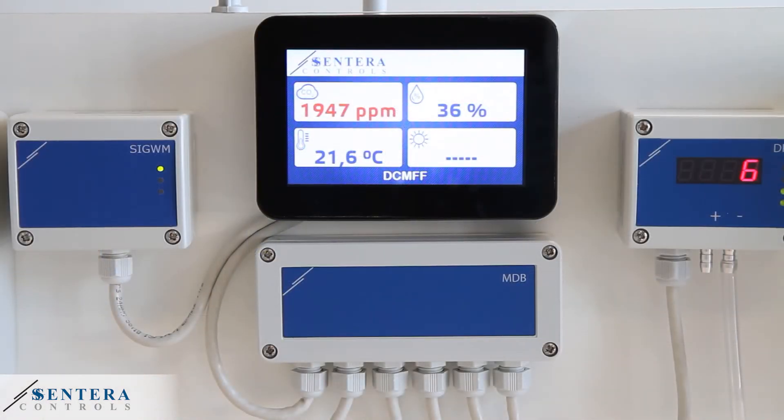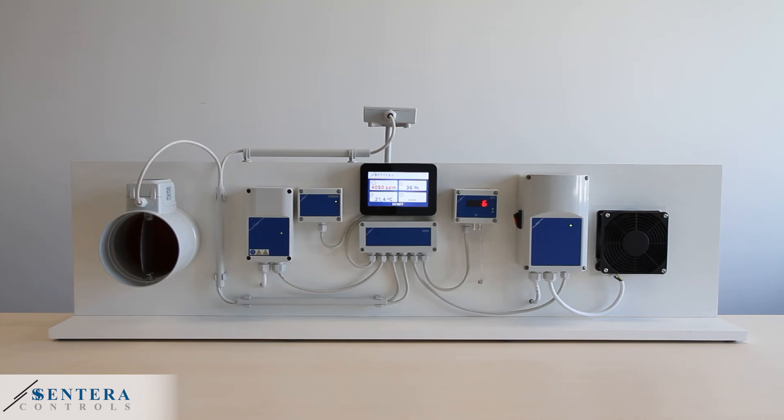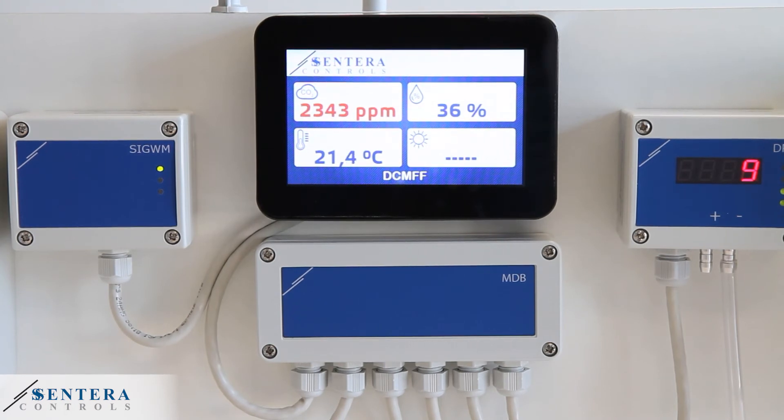When the valve is opened, the pressure drops to 4 pascals and the pressure sensor will send the signal to the EVS to power up the fan. The fan speed will increase to create more air volume. Slowly the pressure is brought back to 15 pascals while the ventilator runs at full speed.